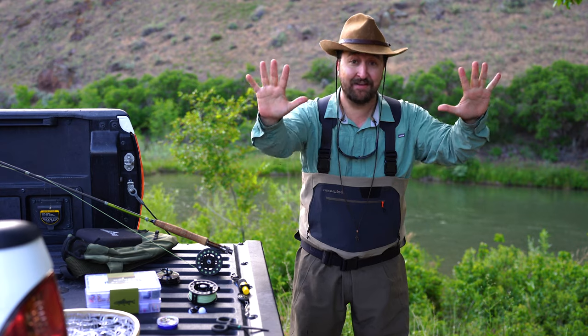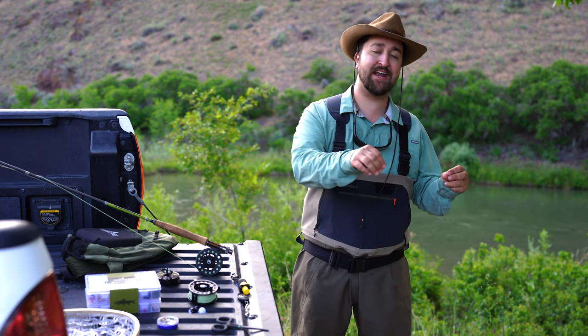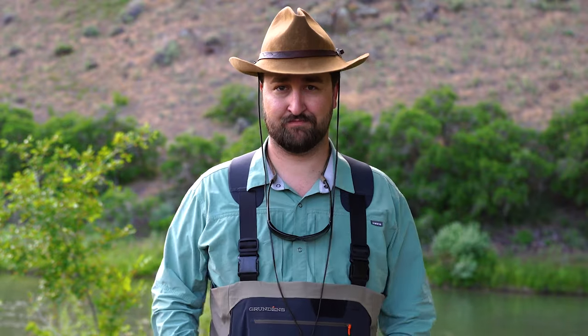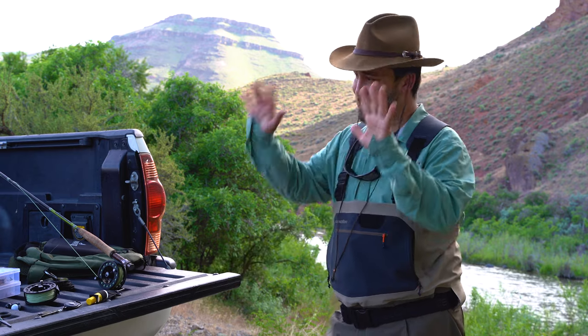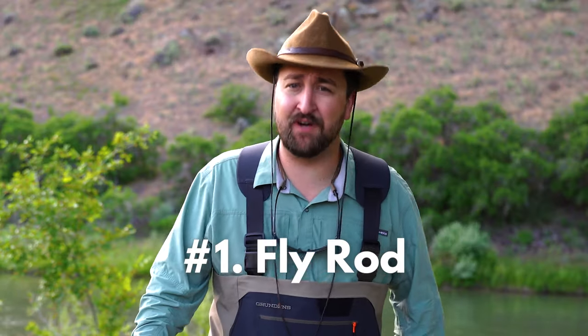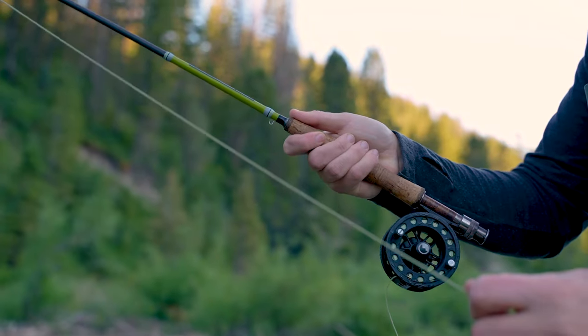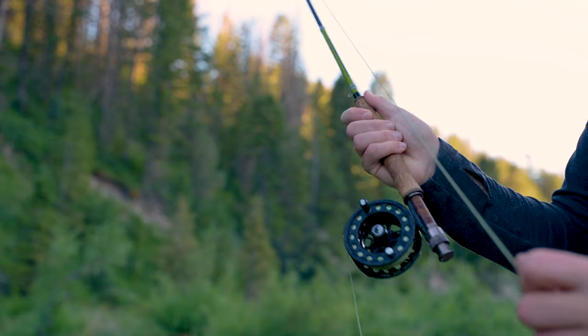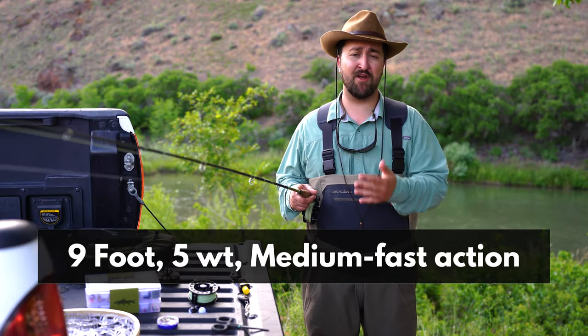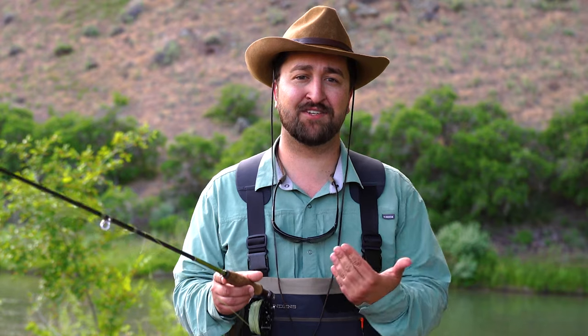We've streamlined the gear process to the point where we've got a checklist that outlines the 10 pieces of gear you need to get out on the water and start fishing. This list is linked below. Number one is the fly rod. For 95% of anglers, myself included when I started, the best rod for a beginner is a nine-foot five-weight medium to fast action fly rod.